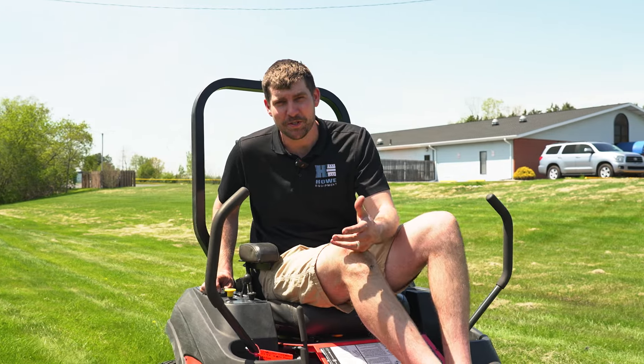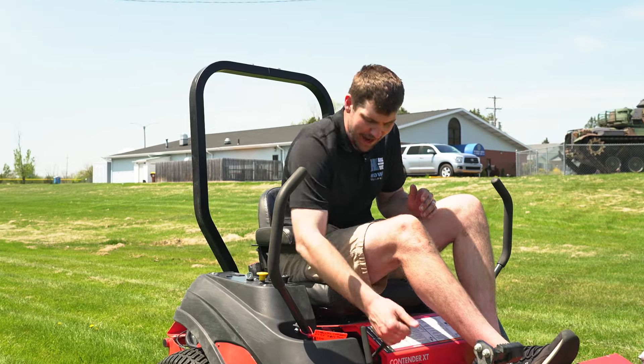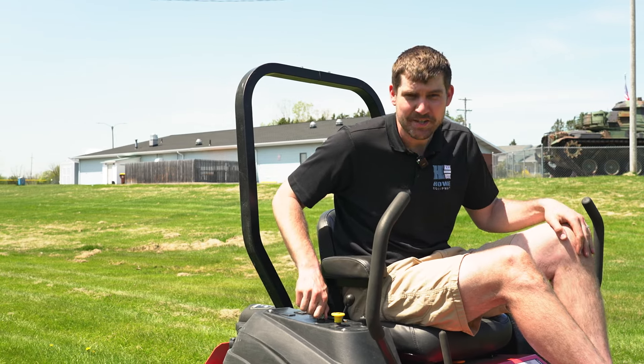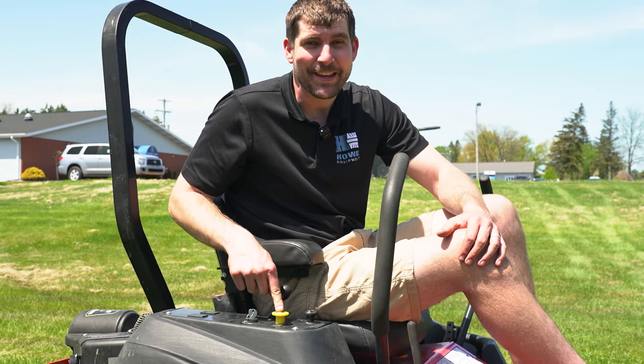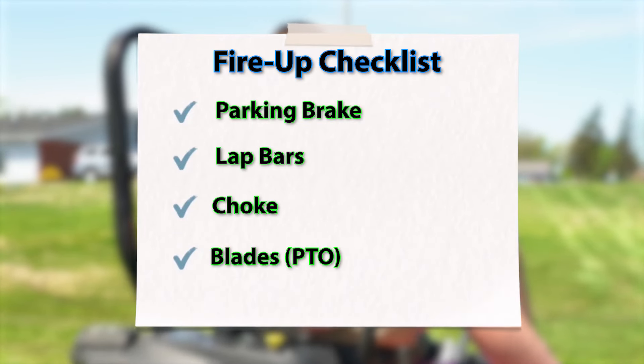Now we're going to pretend I was just cutting and I'm going to try to start this. Nothing's happening — I've got the brake up, I'm sitting on the seat, it's not turning on. I really get this all the time. People call me and say there's something wrong with my brand new mower. The case? This little yellow thing that operates your blades — when it's turned off it operates off a magnet and you hear a little clicking sound. You've got to make sure that's all the way down as well when you're doing this.